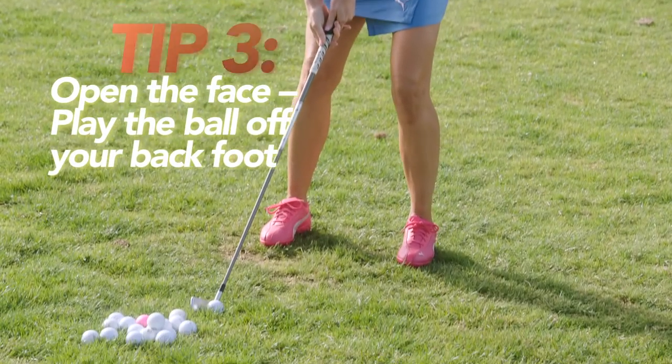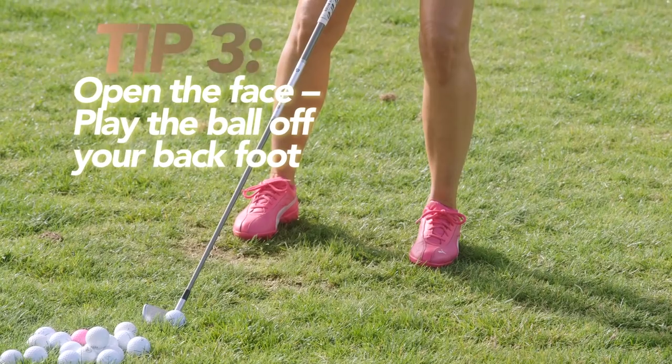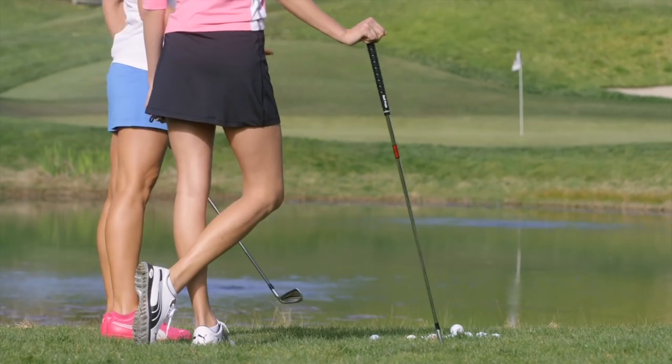As far as the setup, you need to have a little bit of an open stance. Open the face just a little bit, and the ball is going to be positioned further back in your stance. The ball is going to skip on the water and right onto the green.